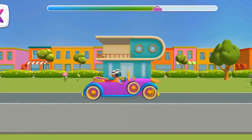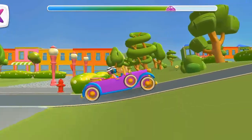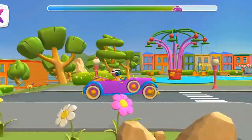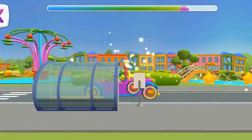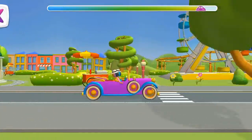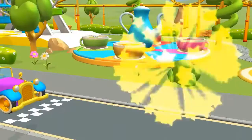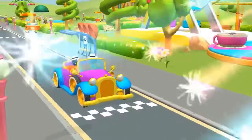You are not going to win this game. Hooray! You did it!